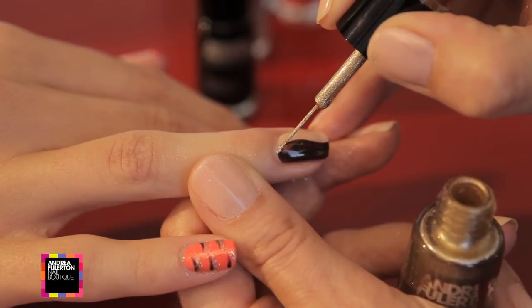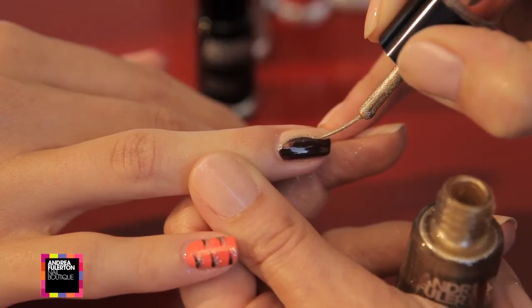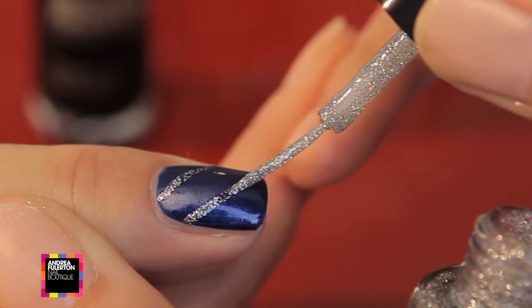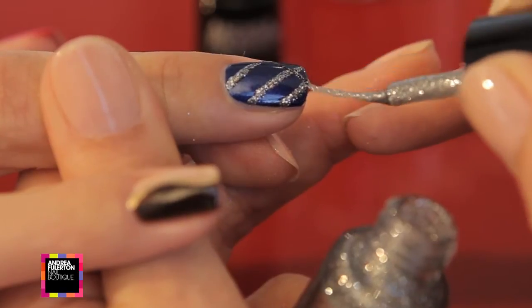Using the gold striper, place the brush at the bottom and gently drag to the top to create a divide. To create a 3D depth, redip the brush, remove excess and go over the lines again.